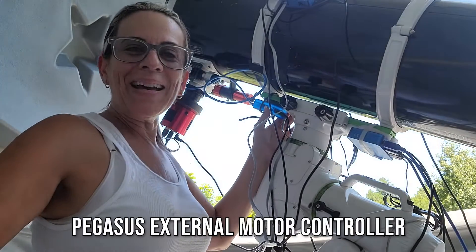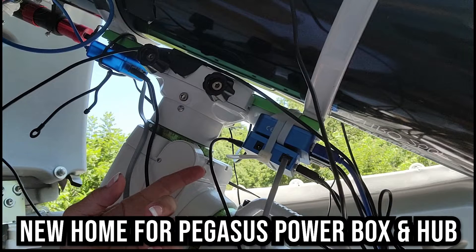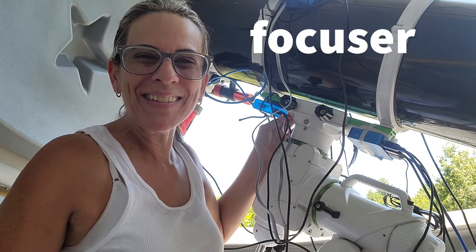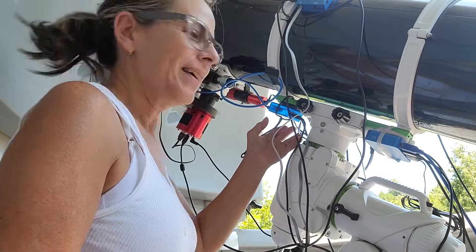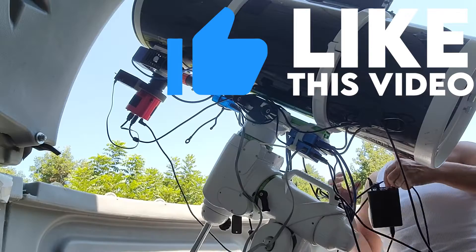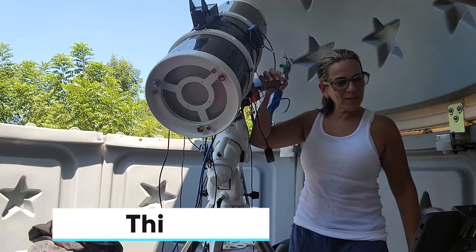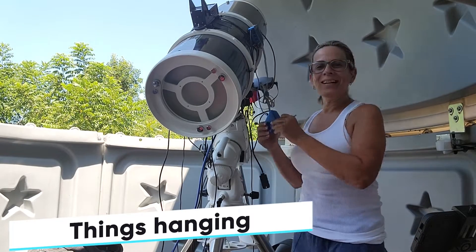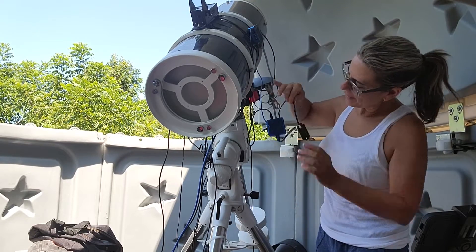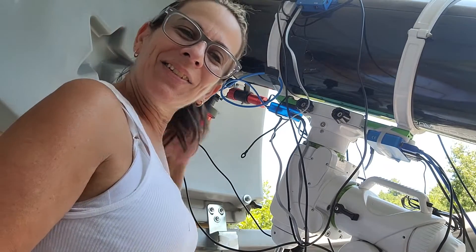This will keep in place my Pegasus external motor controller. That's for the focusing. I'm sweating, but I'm getting it ready. Things are looking better. Time for another thing hanging — we need to fix this. This must be some kind of a thermometer or something. We'll just keep working on it.